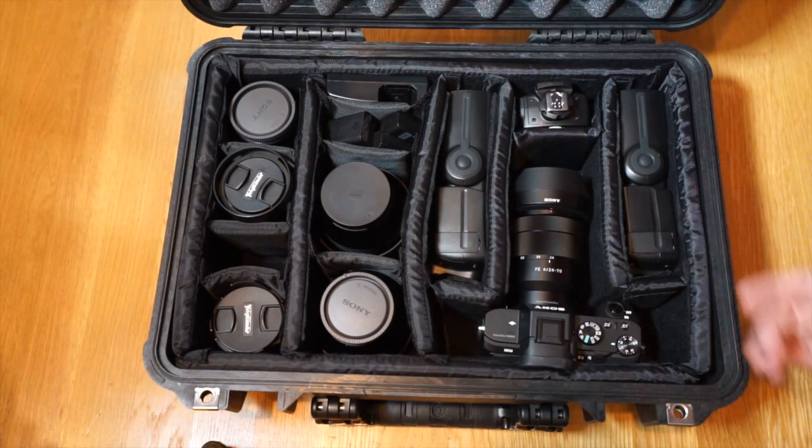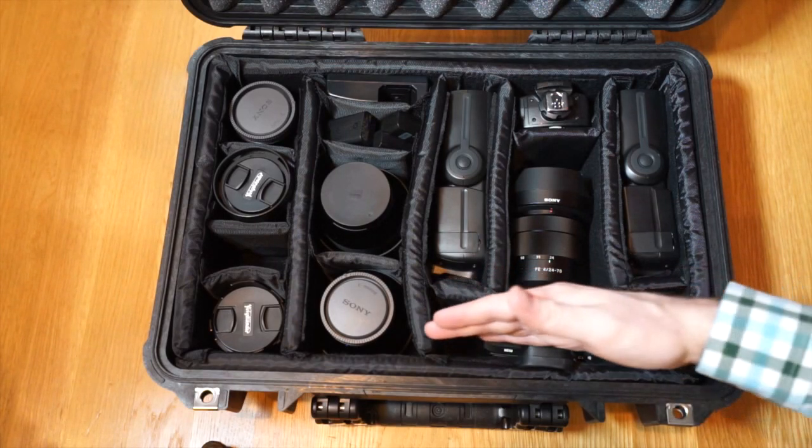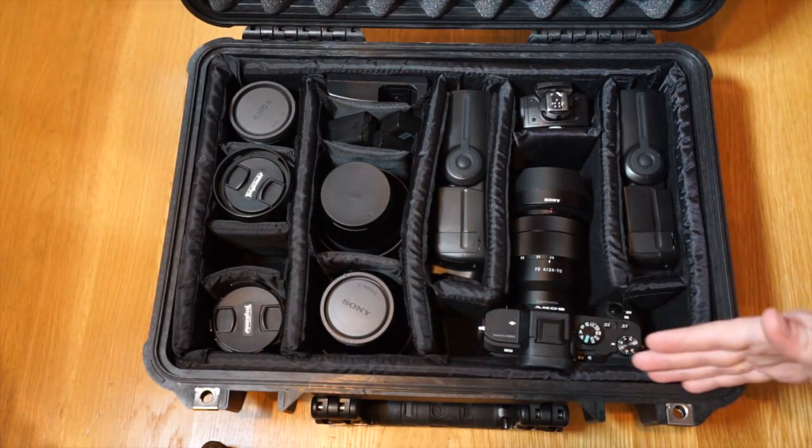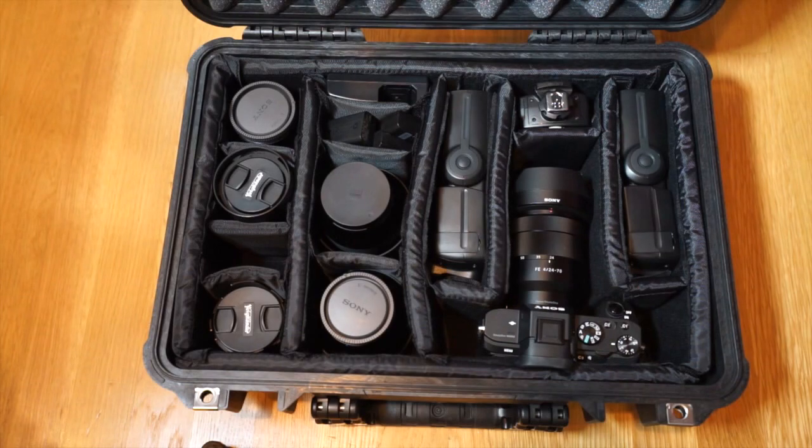I recommend this case — I think it's a good size with good dimensions, and Pelican is a good brand. Leave some tips below on what you normally carry. This would also work just as well with the A6000, which would fit remarkably well, and the A7 fits really well here too.